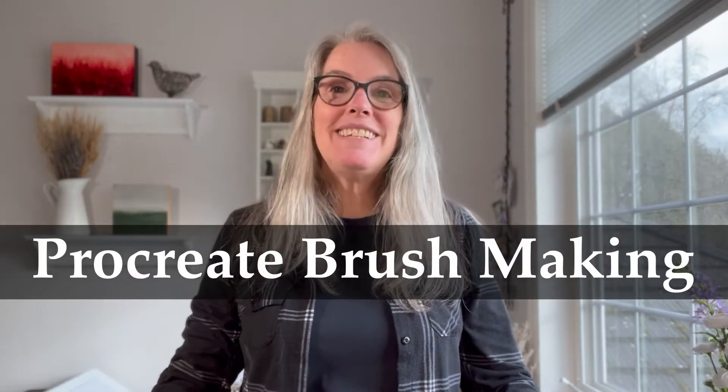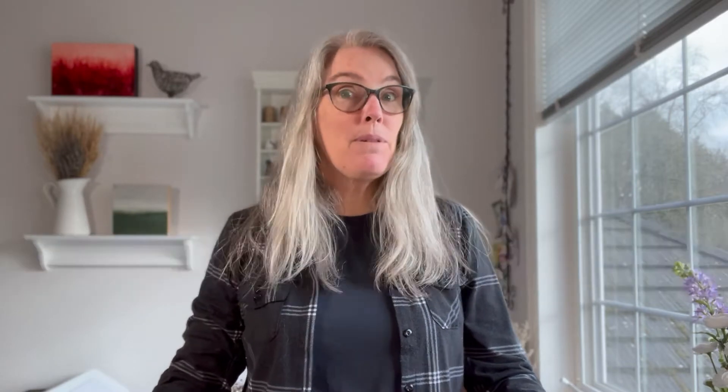Hi everyone! I'm Liz and in today's video on Procreate brush making, I'm going to show you how to make, use, and alter a braided brush for your illustrations and also graphic design projects. So let's go ahead and get started.